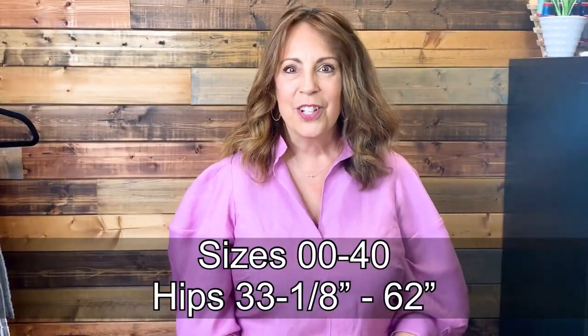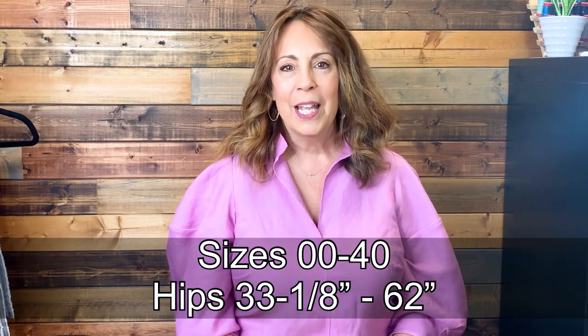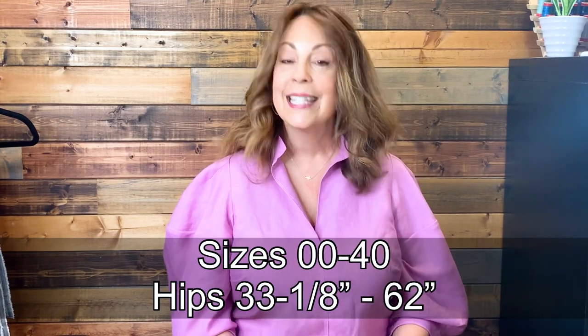There's a nice big size range for this skirt: 0-0 to 40 hips, 33 and an eighth to 62 inches. You will choose your pattern size by the hip measurement because there's elastic in the waist — you just need to be able to get it over your hip. Now there is negative ease on this skirt, so if you're between two sizes you can certainly size up. For example, my hips measure 40 inches, which would put me in a size 8. However, the finished garment measurements for size 8 are 38 and a quarter inch, and I already know that's more negative ease than I prefer.